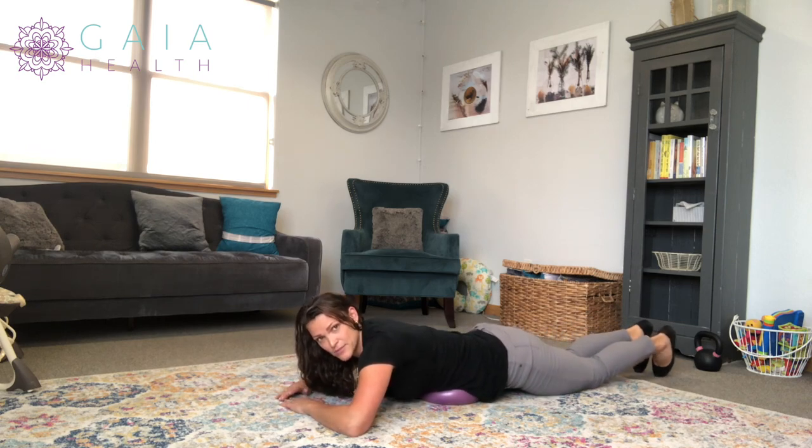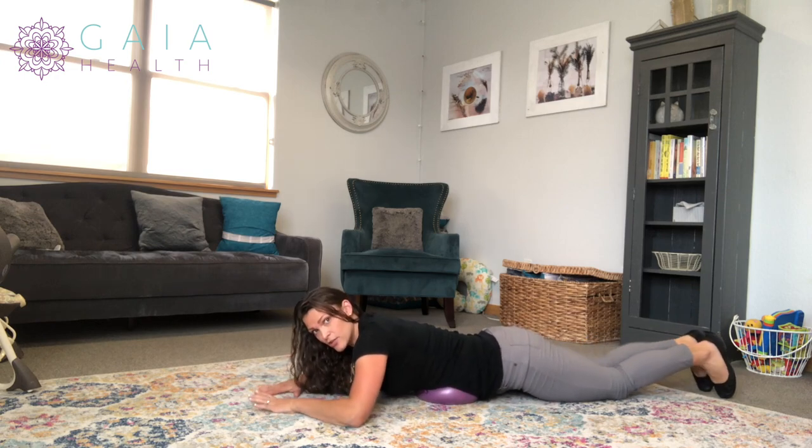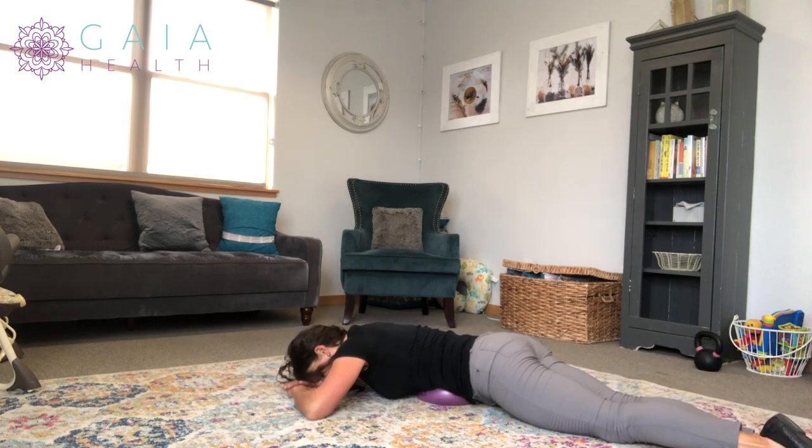And then you can repeat on the same side. You're going to keep that ball planted in one spot, and allow your body to twist around by rotating your feet. Same thing — inhale, activate, exhale, relax.